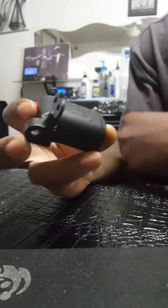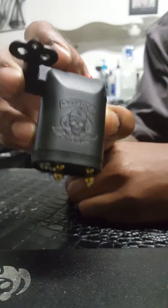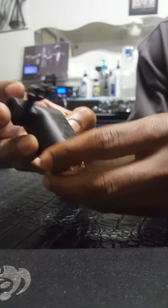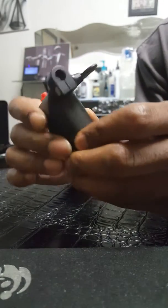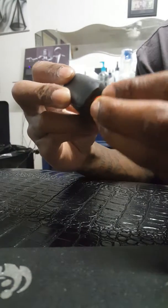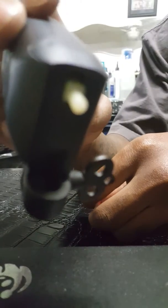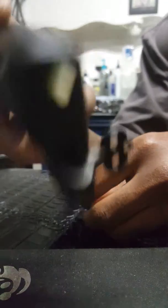Today I'll be doing a quick review on the DGT rotary tattoo machine. One of the things that immediately got my attention is the build — it's almost entirely plastic. Taking off the nipple, you can see the armature bar, and even the armature bar is plastic, which is really cool and makes it really lightweight.